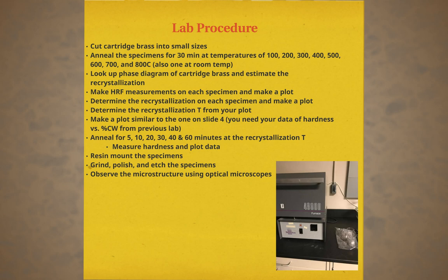There will also be one sample left at room temperature. The second set will be annealed at the recrystallization temperature at about 454 degrees Celsius for 5, 10, 20, 30, 40, and 60 minutes.